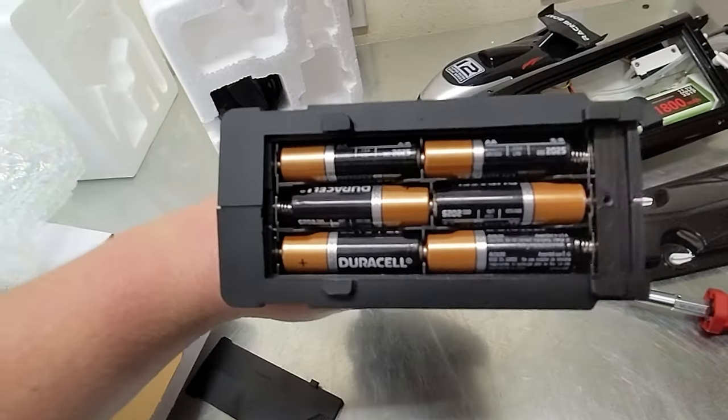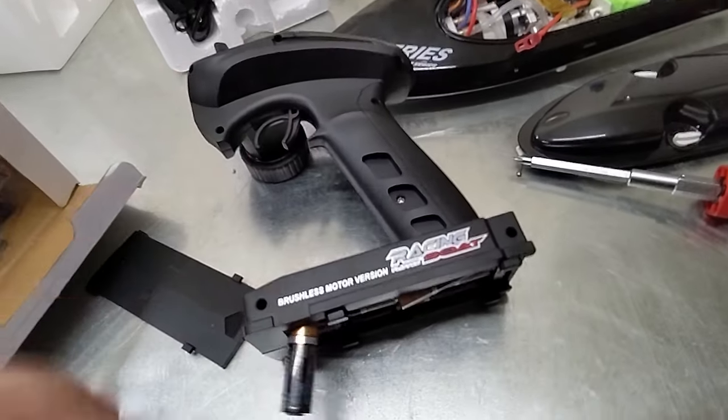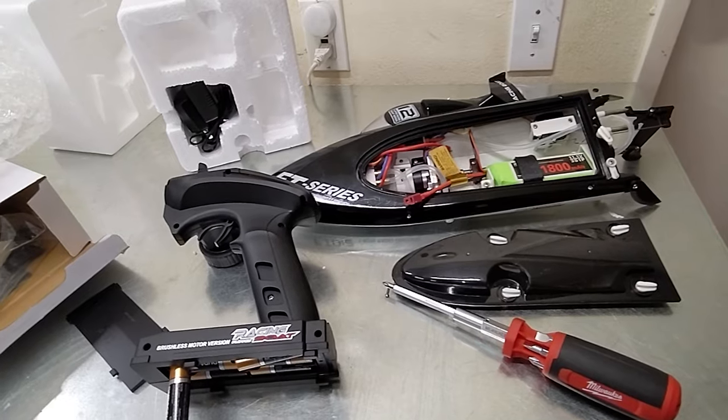The radio for this boat takes six batteries, so just be aware of that. Now that we've got batteries in it, we can hook everything up and take it out for our run.